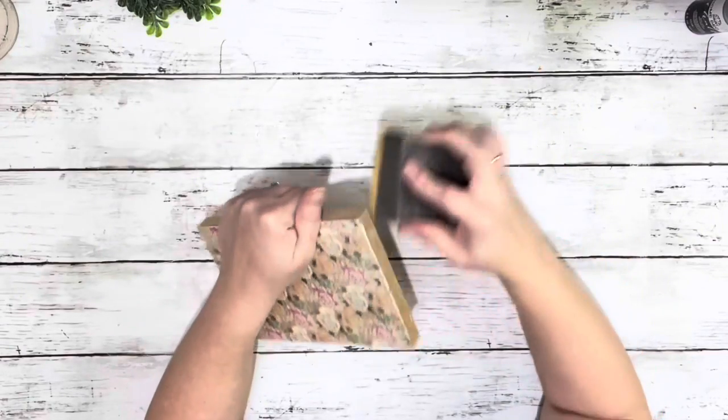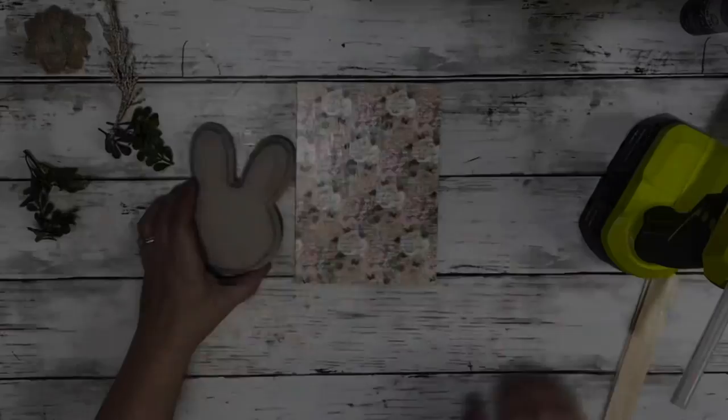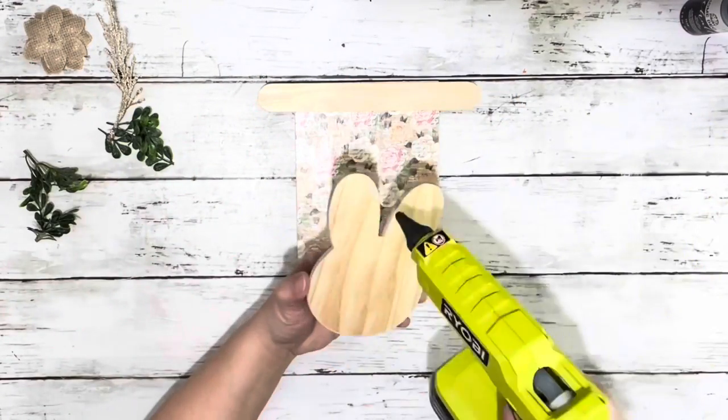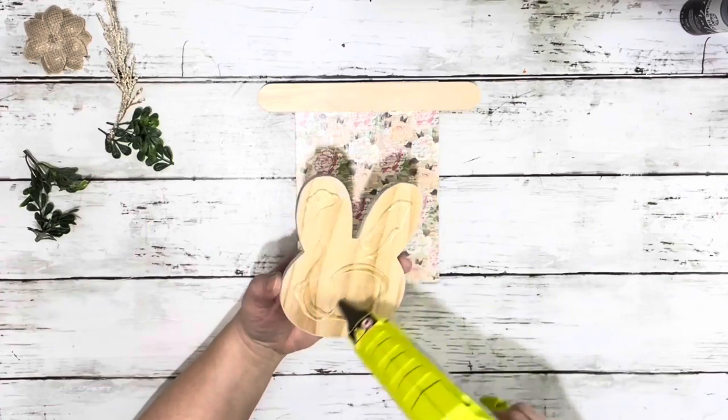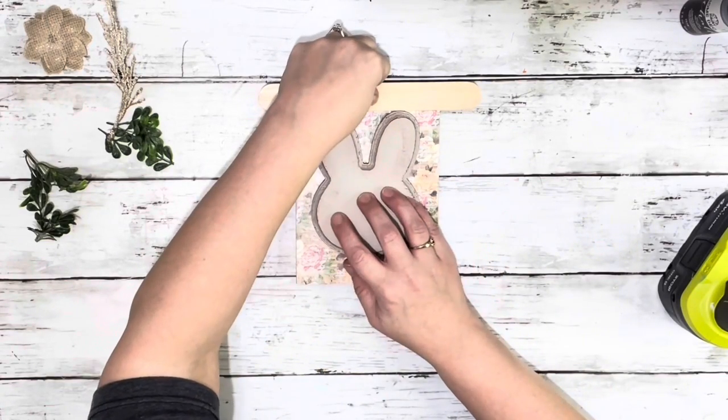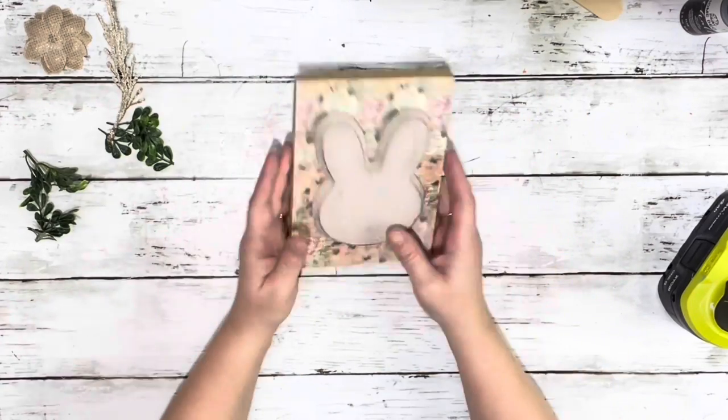After that was completely dry, I sanded off any excess scrapbook paper. Next, I took the little bunny and placed it on top of the scrapbook paper and just used a jumbo popsicle stick to make sure I had it even, and hot glued that down into place.